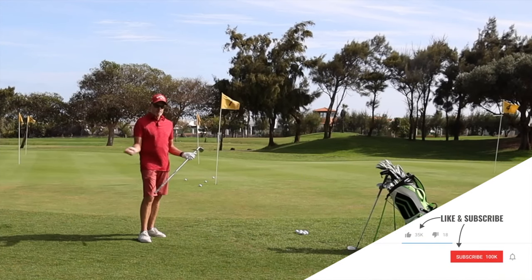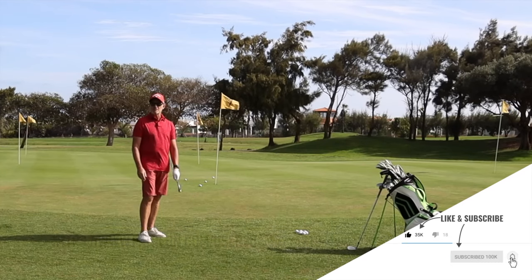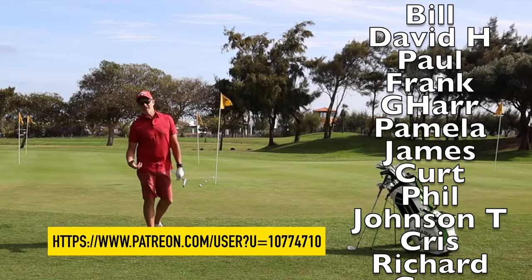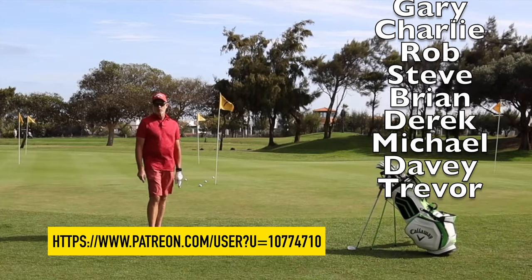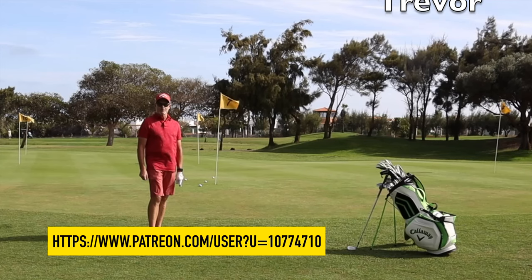Hope you liked it — as ever, smash that button if you did. If you haven't subscribed to the channel, please do so. Big shout out to all of the patrons who are supporting the channel — it's such a big help and it helps me to get back here more often and bring you more content. If you'd like a link to become a patron, I'll leave one below there as well. I'll be back next Sunday with the next one, and until then, look after yourselves.